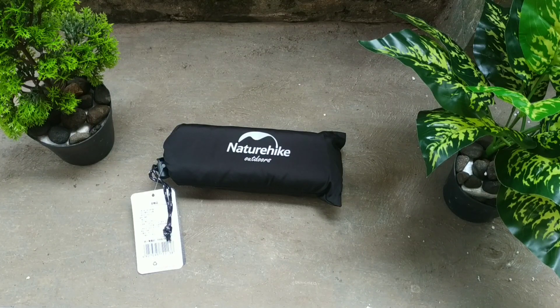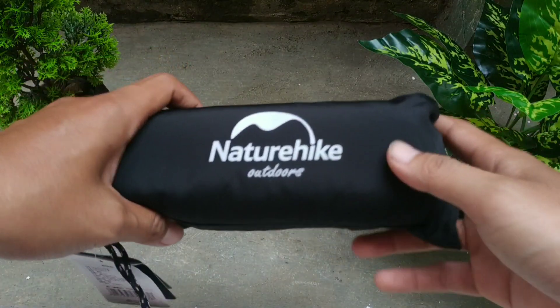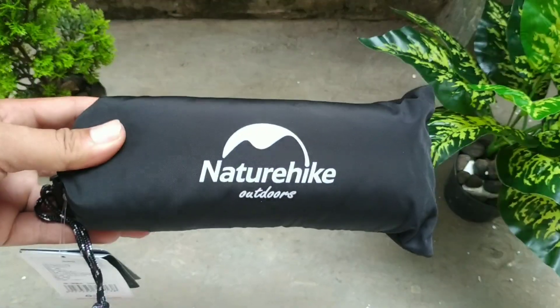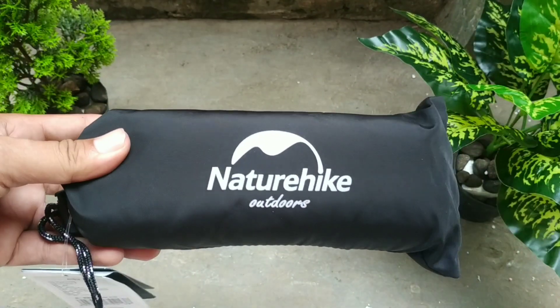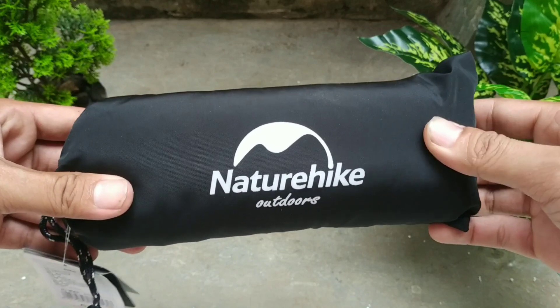Assalamualaikum warahmatullahi wabarakatuh. Apa kabar semua teman-teman? Di video kali ini, saya akan membahas salah satu peralatan gunung yang wajib dibawa.